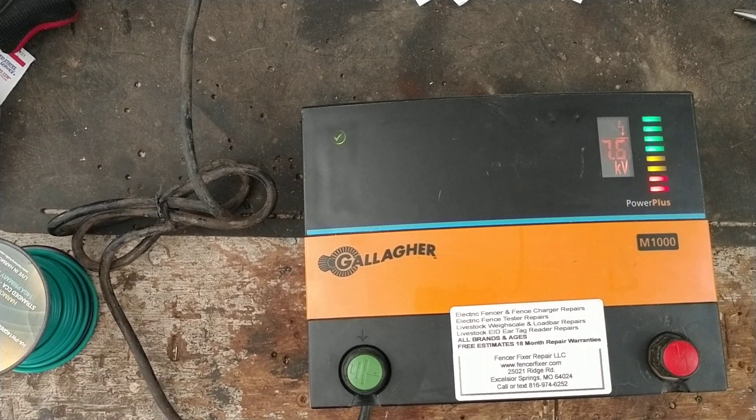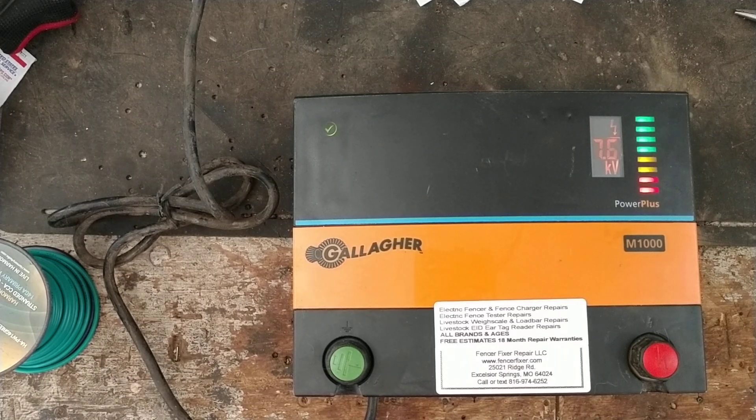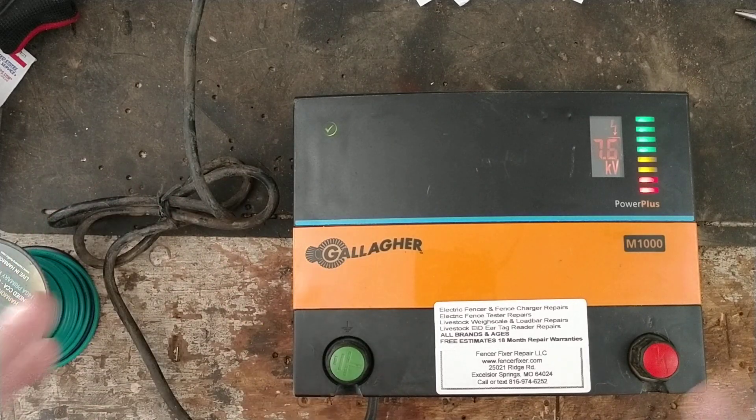Early on when they came out with this model back in 2005, up until about 2008-9, they used one style of board, and then they made a change and went to a second version board. The early version boards were fairly good — not too many issues with them. They came out with that second version board around 2008-9 and used it up until about 2015-16 or so.